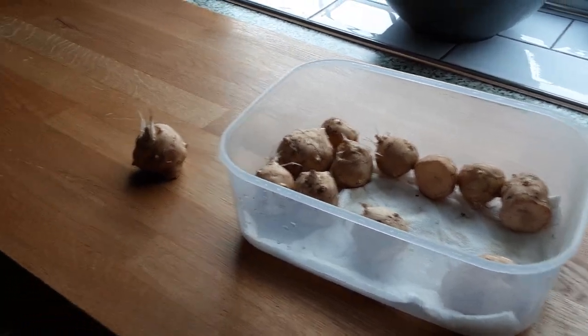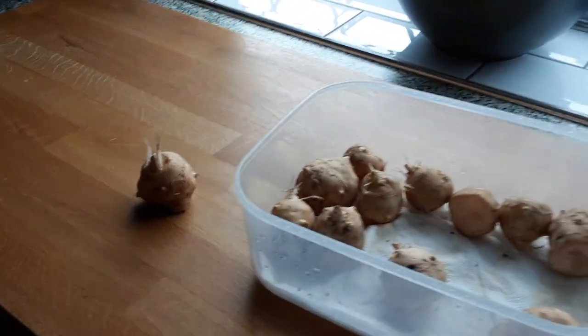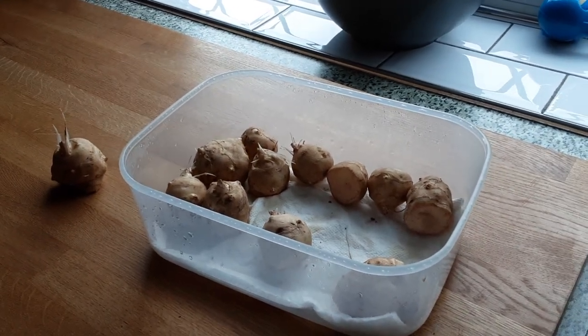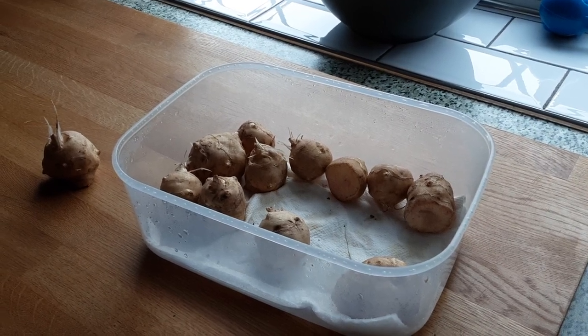As you can see, even though they've been stored in really cold temperatures, they will grow. You will struggle to kill Jerusalem artichokes, and you will struggle to keep them in check if you don't plant them in a sealed container.